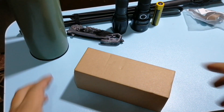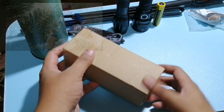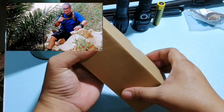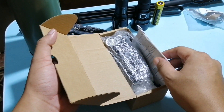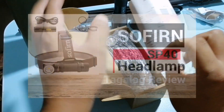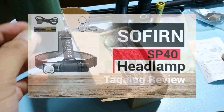So another flashlight to review, courtesy of Serjante Power Rail. This is the SP-40 of Sofirn.